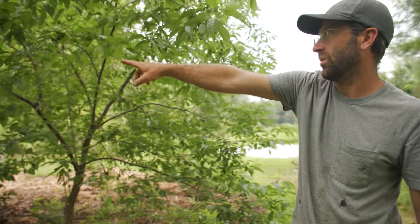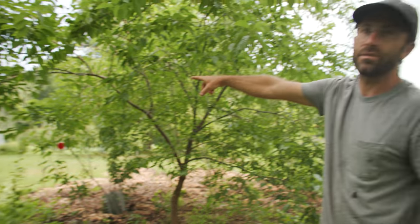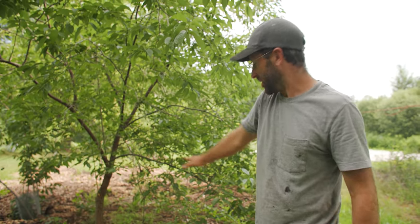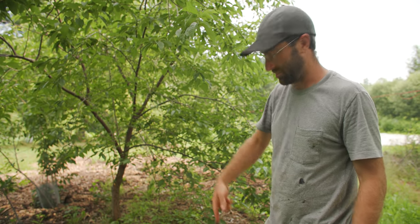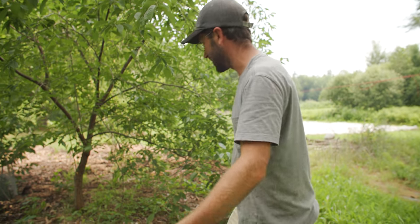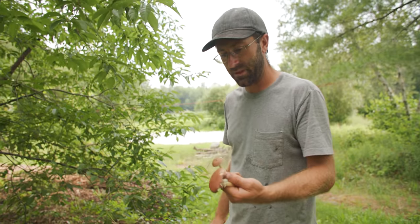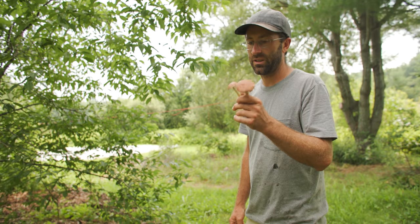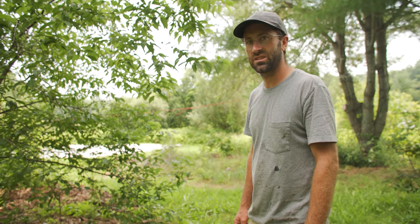We inoculated the plot over there, which is over a hundred to maybe 150 feet away, but we put this mulch everywhere and the spores and the mycelium just travel all over the place. They fruit under anything we mulch — anywhere on the farm — and during the wet season, usually spring and fall but sometimes mid-summer too, these have been consistently fruiting for the last six to eight years.